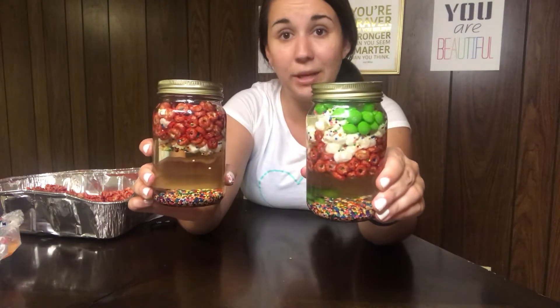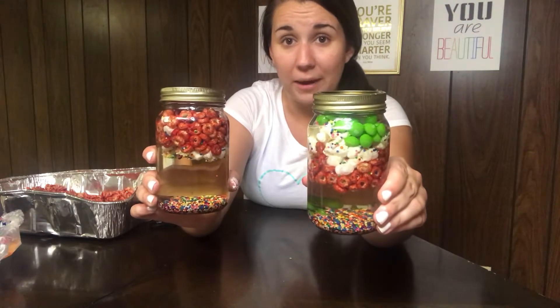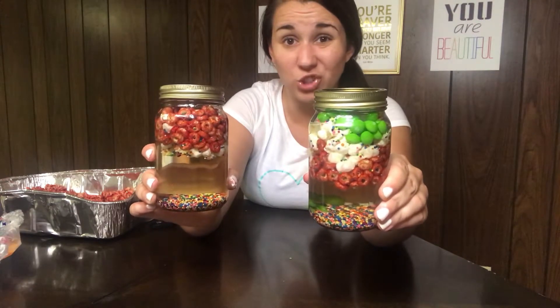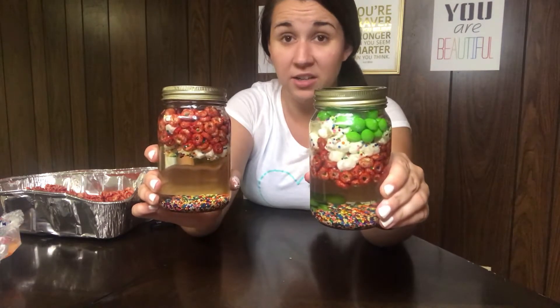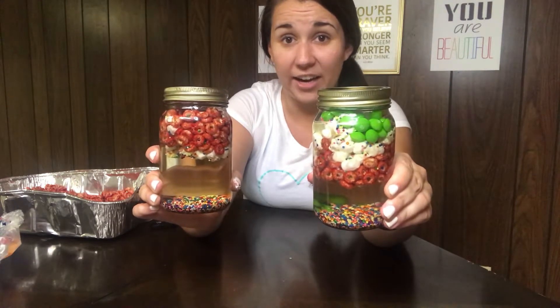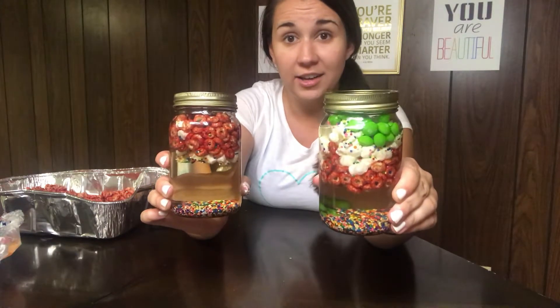I'll have the kids compare the two, and they'll typically point out that there are more white blood cells and that there are cancer cells. Then we'll talk about a special drug — whatever they're using — or the big word chemotherapy, which is going to try to help your body kill off those green cancer cells.